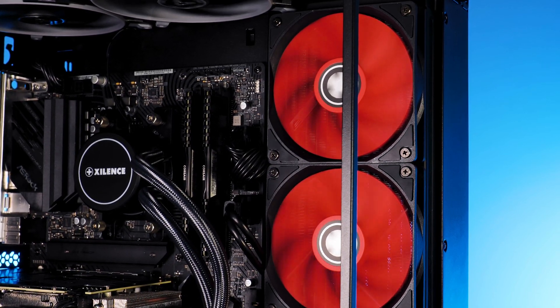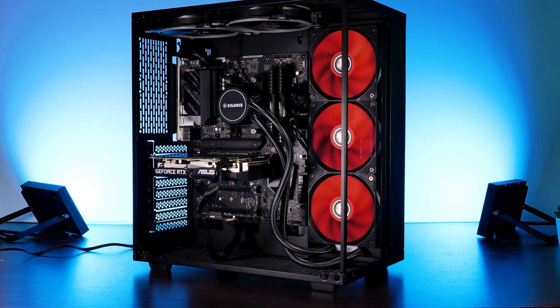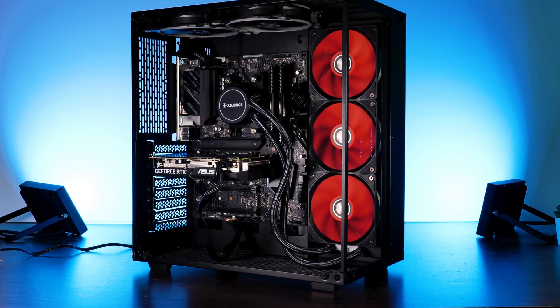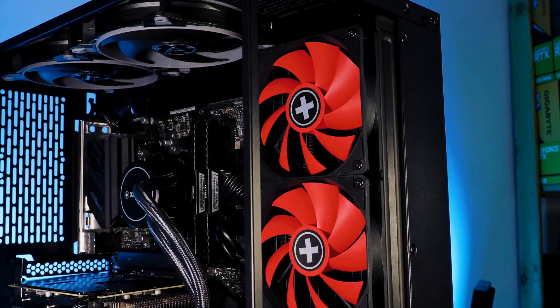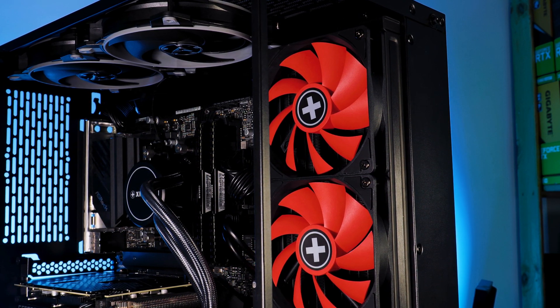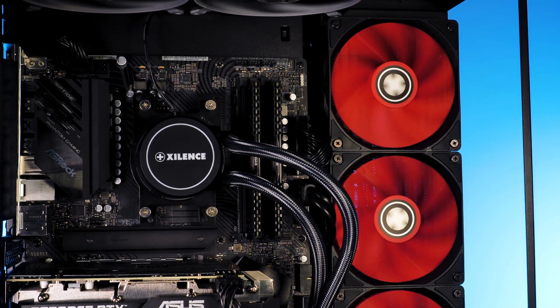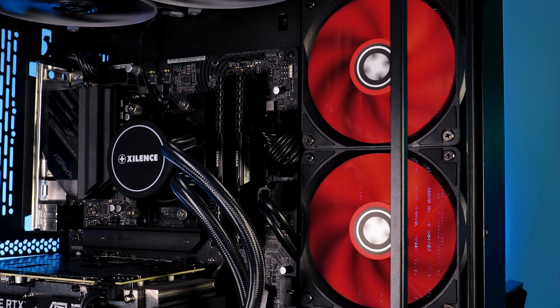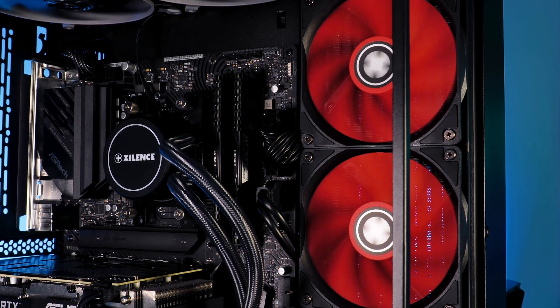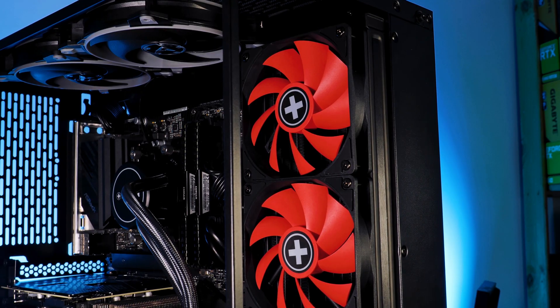Sometimes I come across a product which looks... yeah. This is also the feeling I got when I first saw the Liquorizer Redwing 360. The fans look like they are inspired from the early 2000s, the waterblock pump combo looks as standard as it can get, and there is just generally nothing that strikes me as being extraordinary. But I was wrong — this thing is good, it is really good, and it looks cool. Redwing cool.